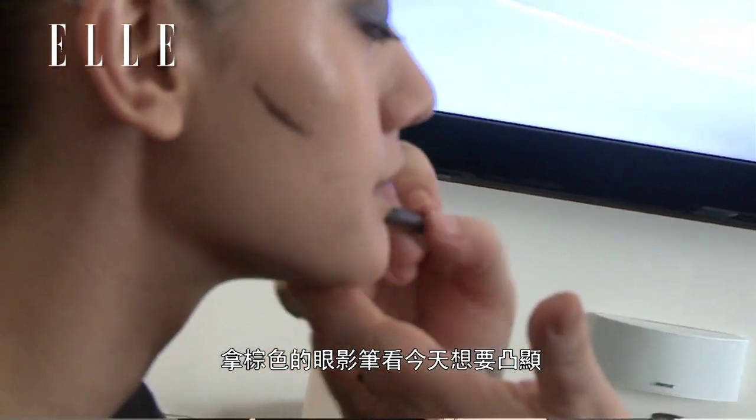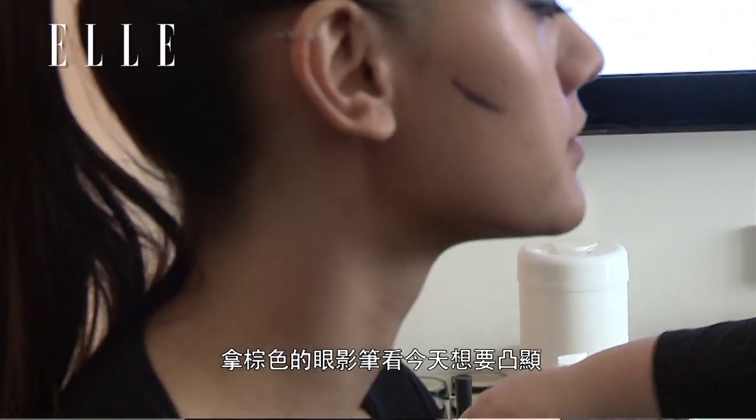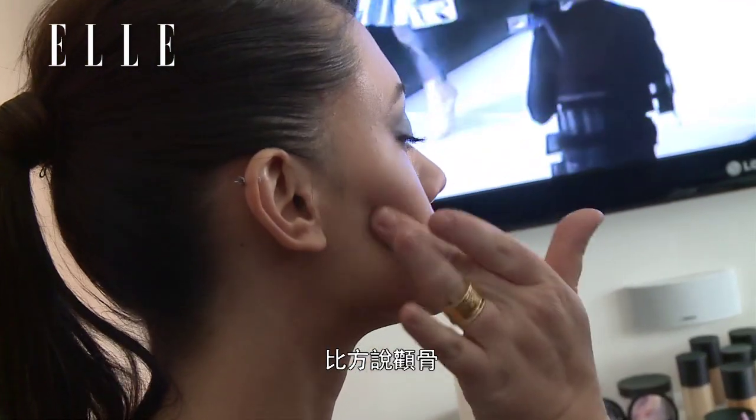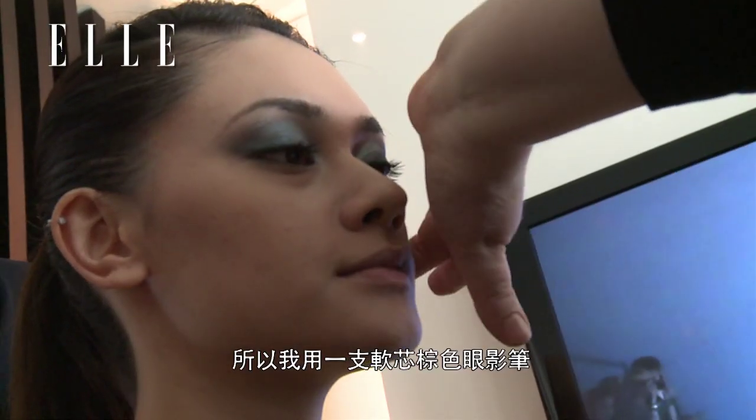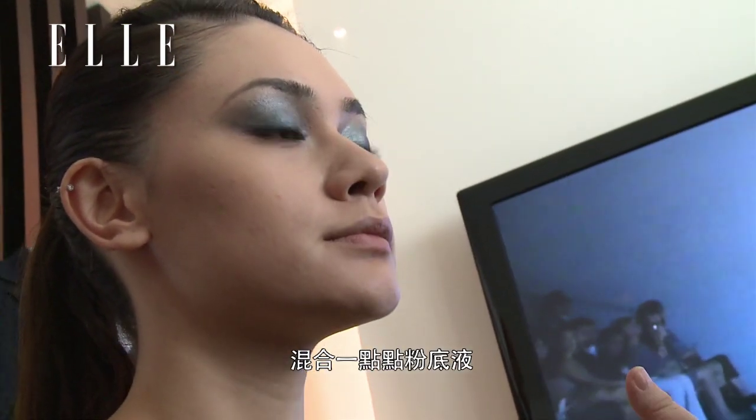If you want to create shadows and highlights on your face, think about an old master painting. What I do is I take a brown crayon, and I kind of think about where it would go — if I want cheekbones, if I want my lip to look bigger. So I use a soft brown pencil, and then I blend it with a little bit of foundation.